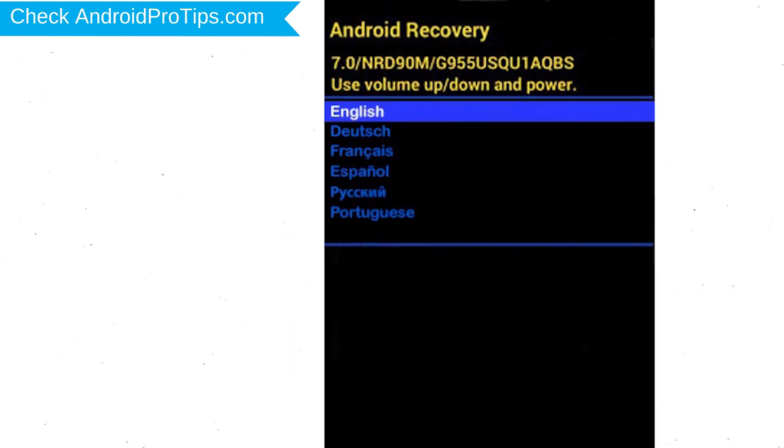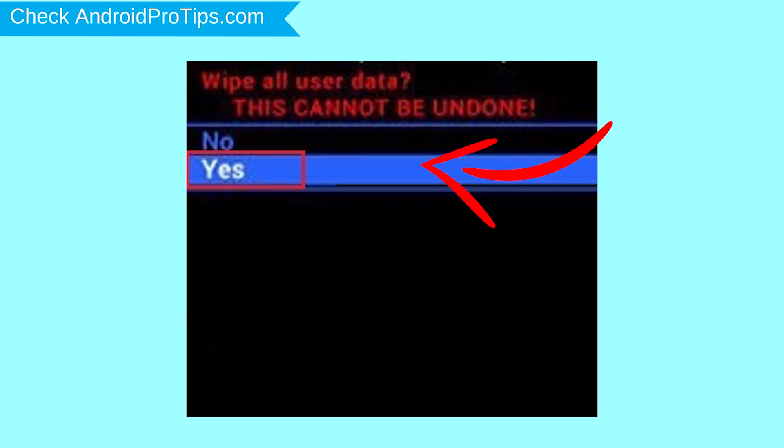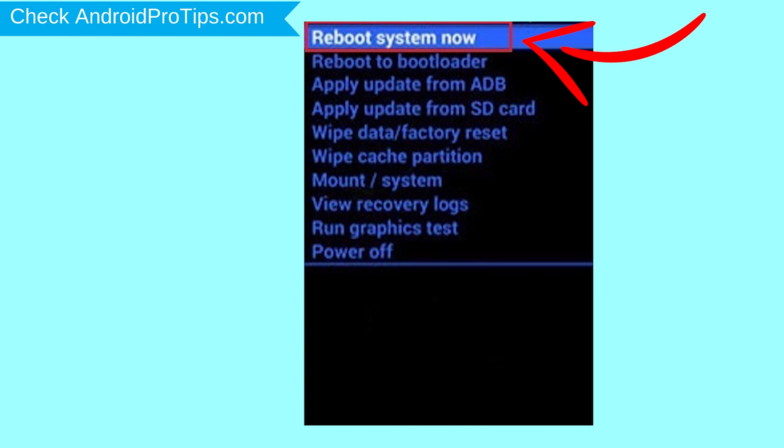Next, select the language option. By using the power button, choose the option to wipe data and factory reset — use the volume buttons to select and the power button to accept. Next, select the yes option. Finally, select the reboot system now option.